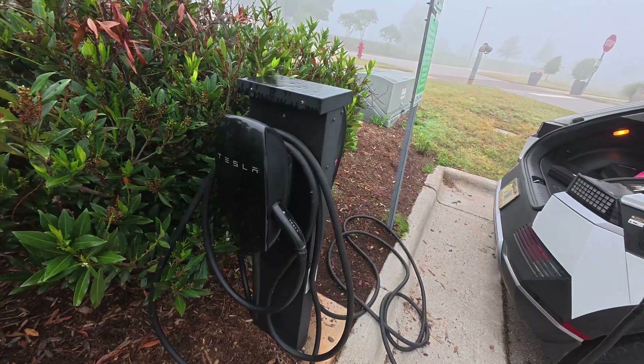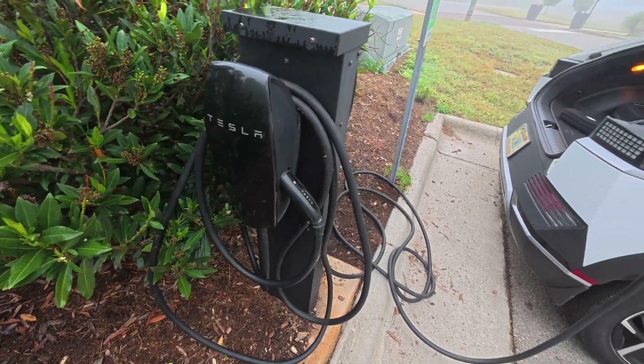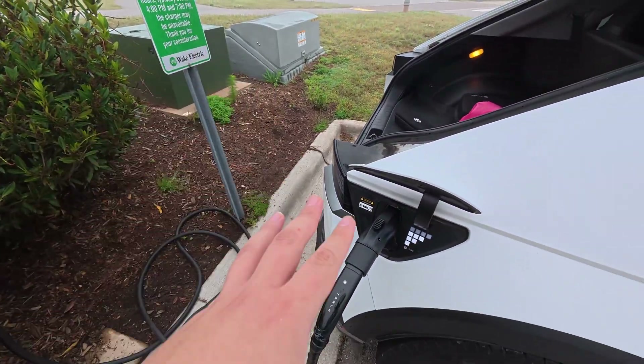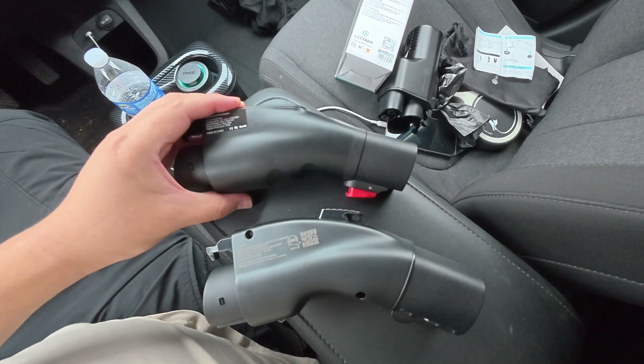Honestly, any time you see a Tesla Level 2 charger, try to use it, because it does make it so much easier — you have your own dedicated charger instead of splitting the power over on the J-port side.